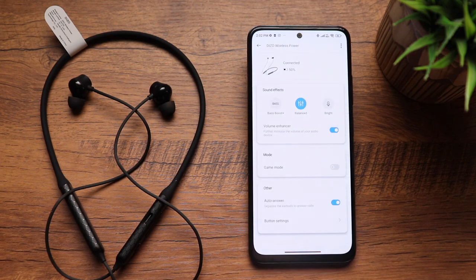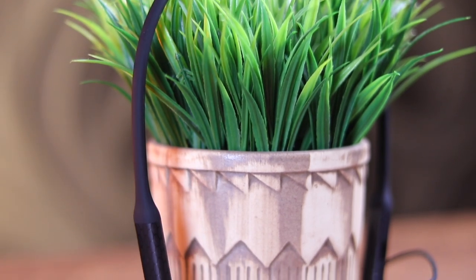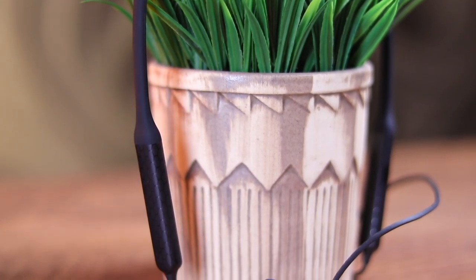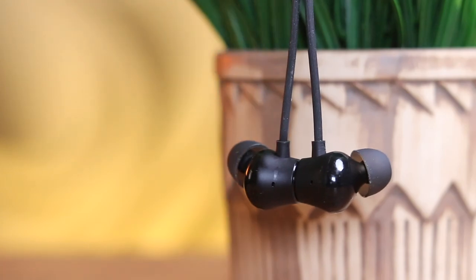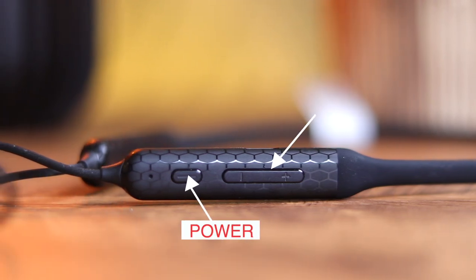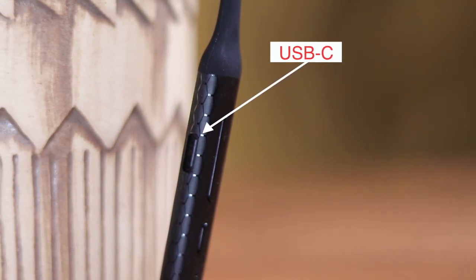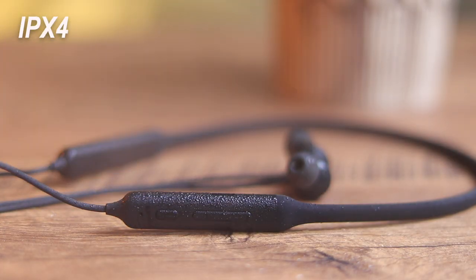The neckband section is made of silicone rubber while the capsule section is made of polycarbonate. The web texture design truly stands out and at 27 grams it's very well balanced so it doesn't roll over to one side. We get a buds-style design with good build quality. Controls on the right capsule include a power button, volume rockers, and an LED light. On the other side is a USB-C charging port and the neckband carries an IPX4 rating, protecting it from mild splashes and sweat.